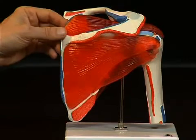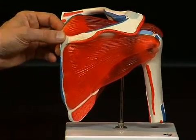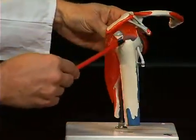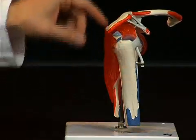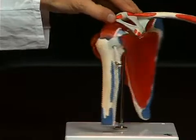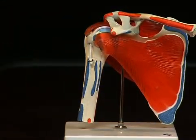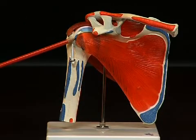And above the spina scapulae, the musculus supraspinatus, which then again practically stretches underneath the acromion, right to the tuberculum majus of the humerus. There is a fourth muscle on the ventral side which belongs to the rotator cuff. That is the musculus subscapularis, which then attaches to the tuberculum minus of the humerus.